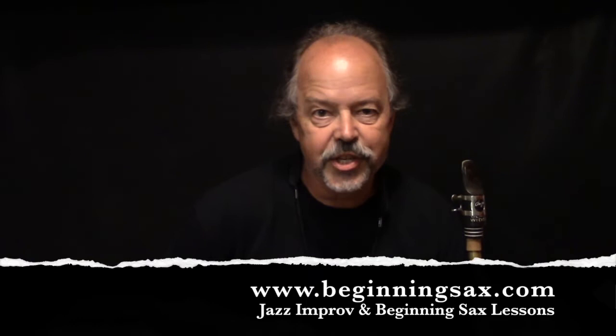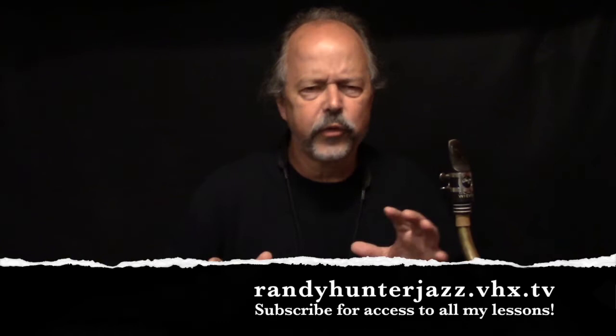Hey, Randy Hunter here from Beginningsax.com and randyhunterjazz.vhx.tv. In this video, I just want to give you a quick overview or introduction to my new lesson series on jazz articulation — advanced jazz articulation.